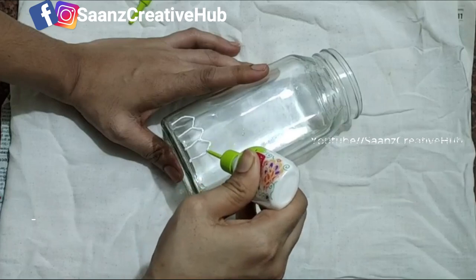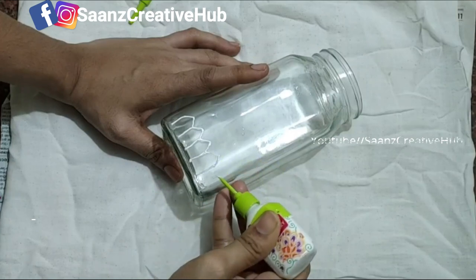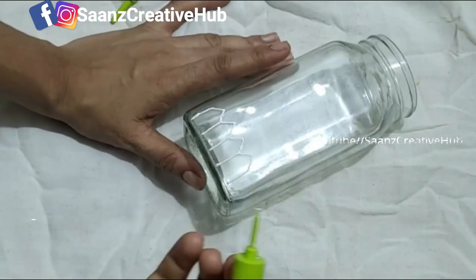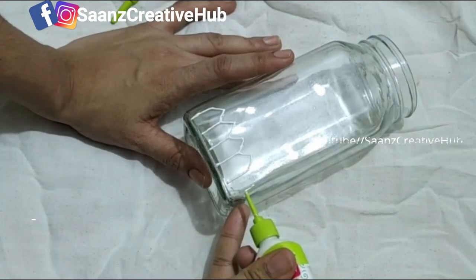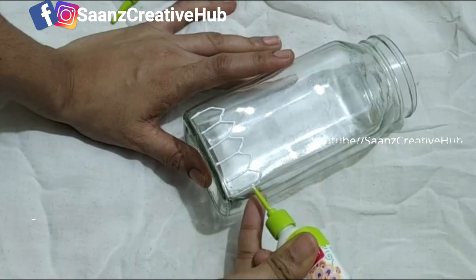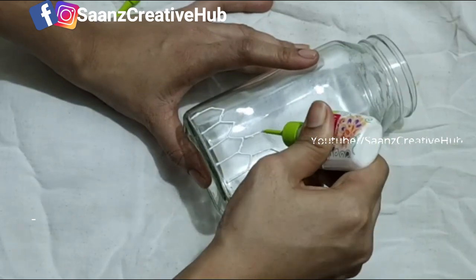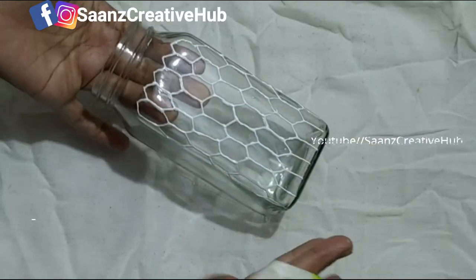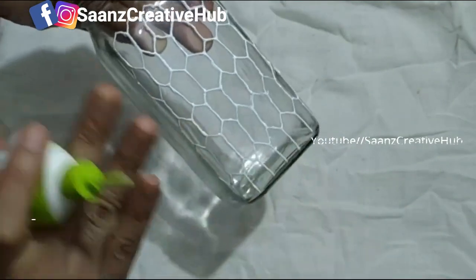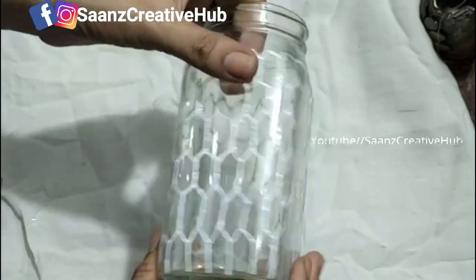Let me show you the designs. I will show you a simple design. We will make the vegetables complete. Now we are going to make a dry side and make a spread of it.